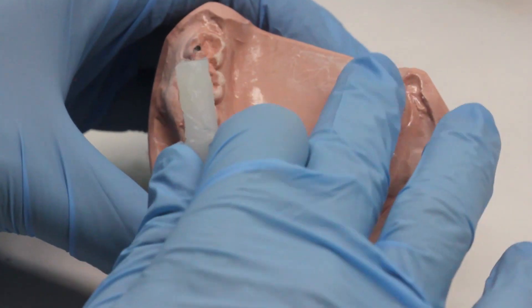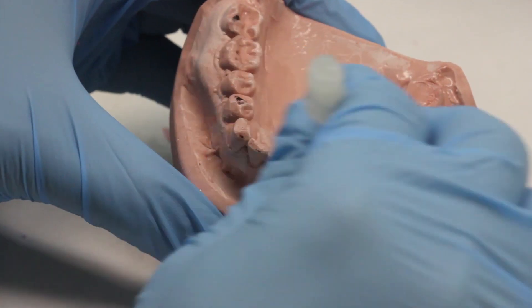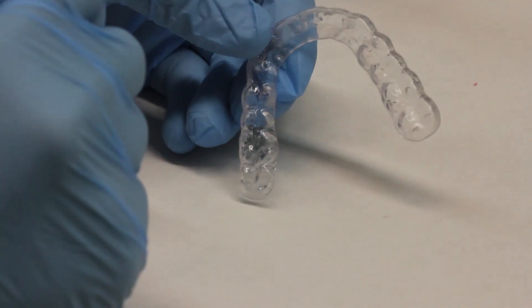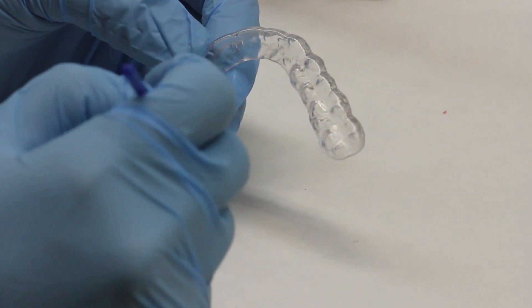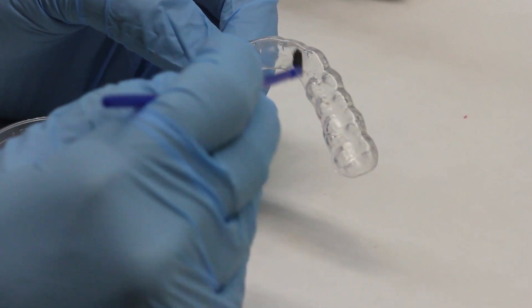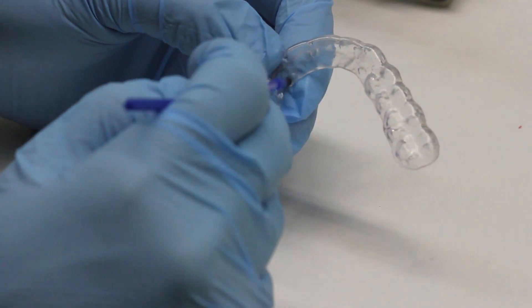At this point we want to paint the mandibular cast with Vaseline. This prevents any of the orthoacrylic that we're going to add to the splint from sticking to the lower cast. Now we're going to brush the splint material with a thin layer of monomer, which helps the acrylic adhere to your splint material.